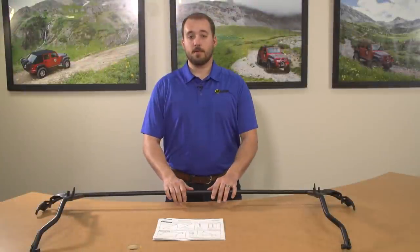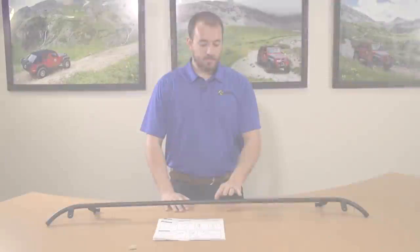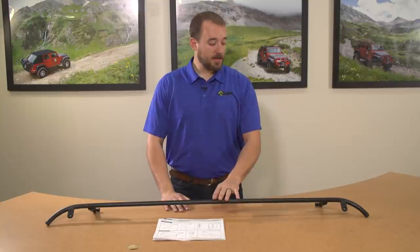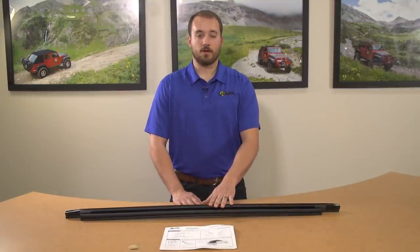This is the number three bow assembly — it goes towards the rear of the vehicle in the full bow stack. This is the number four bow assembly — it is the rear-most bow on your Trektop NX. This is the tailgate bar. It goes on the bottom of your rear window and keeps water out of your Jeep.